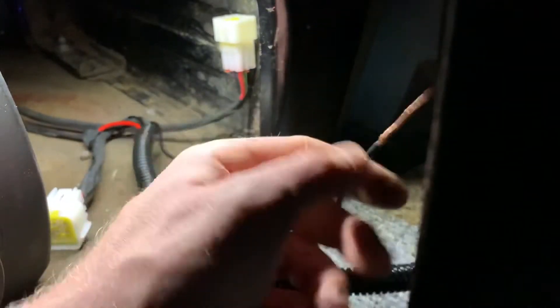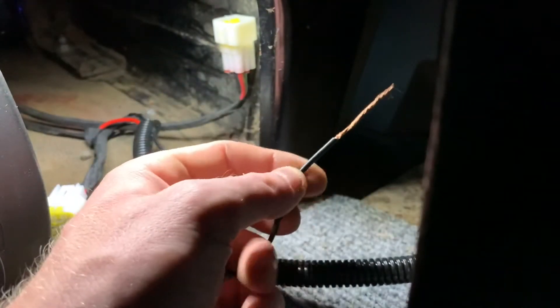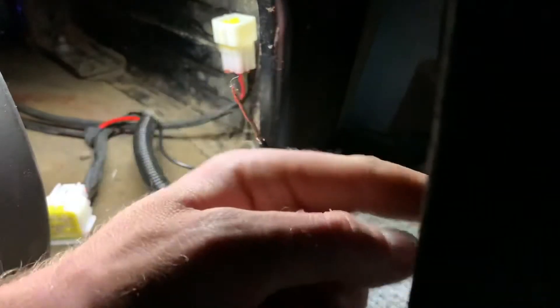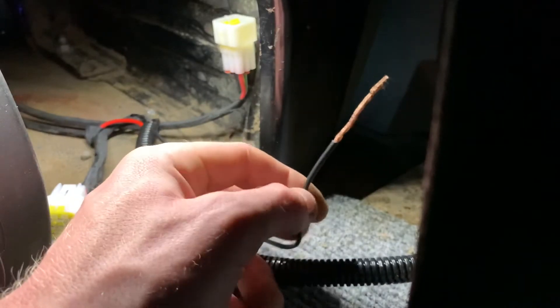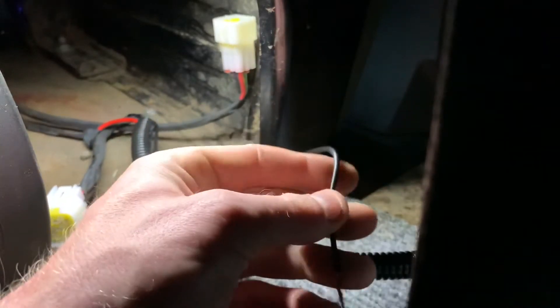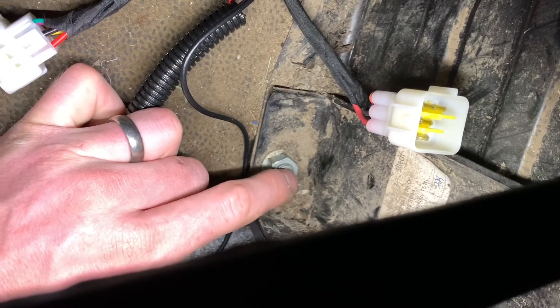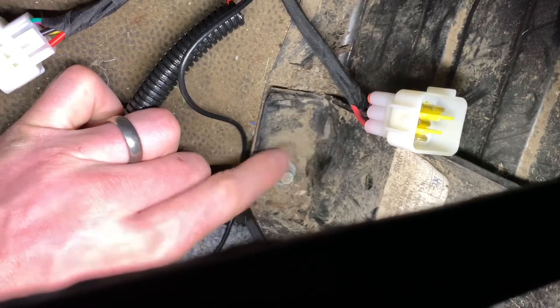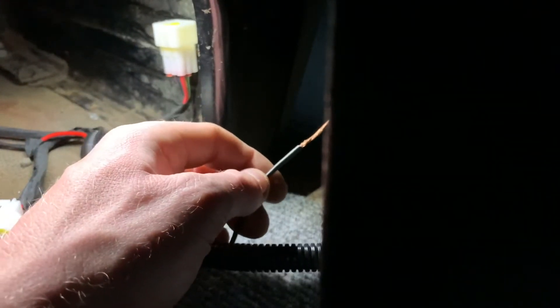Now because the ground cable on the loom for the Chinese heater is quite short, I don't want to extend it all the way to the battery or the main ground. You can ground it on anything as long as it's grounded. So what I'm going to do is use this bolt here, stick the terminal over it and use that as my grounding point.